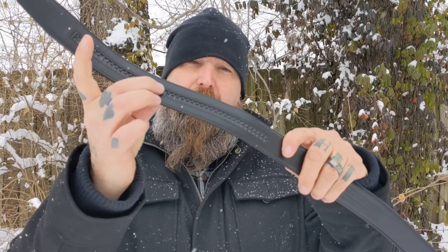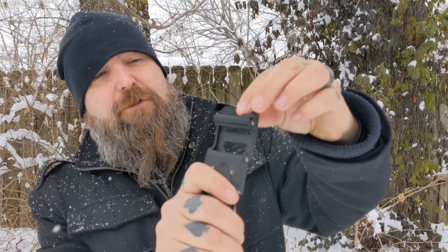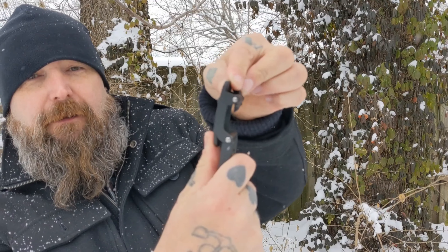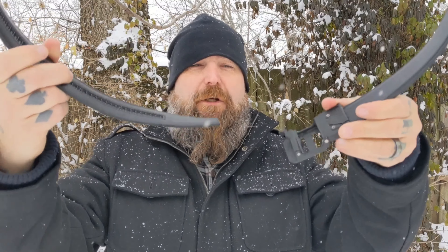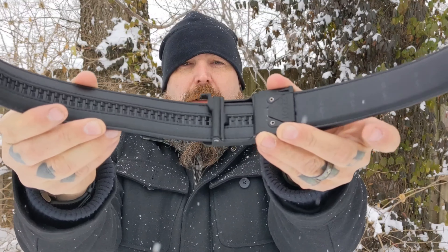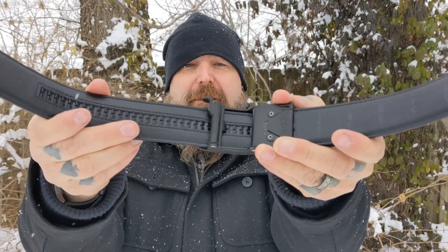All these different little notches right here latch into this section of the buckle. There's a little lever right here — you can see how it lifts up. That little lever latches into these notches. You put it in like this — can you hear it? Just like that, and you are secure at your waistline.